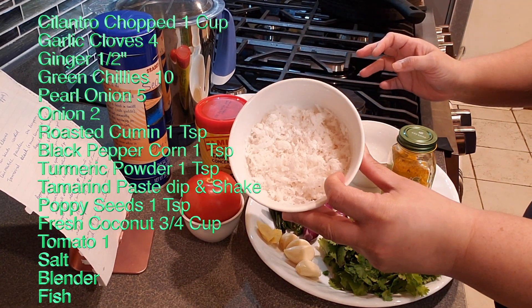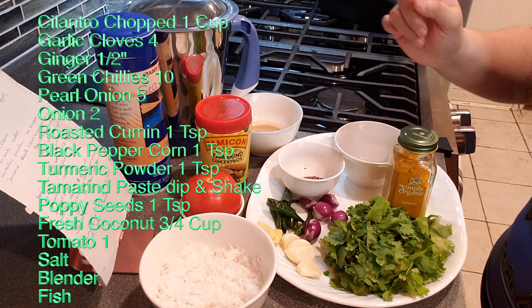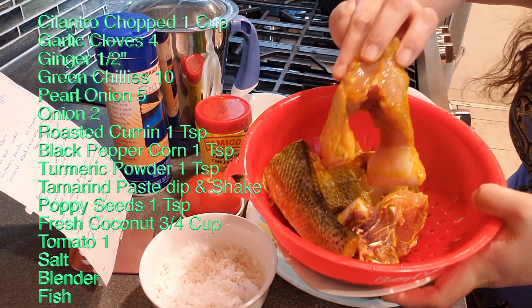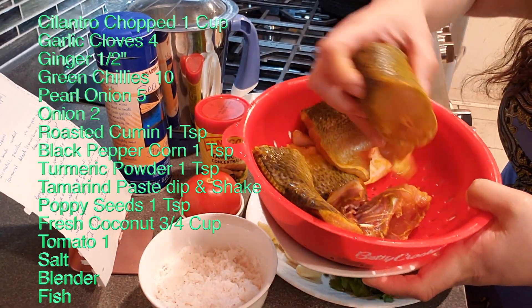Also: a dab of tamarind paste, one teaspoon of poppy seeds soaked overnight in hot water, three-quarters cup of grated coconut, one tomato, salt, and a blender. Of course, I have the recipe to follow. For the fish, I'm using sea trout — the recipe calls for pompano or pompfret.